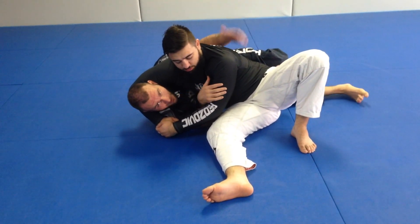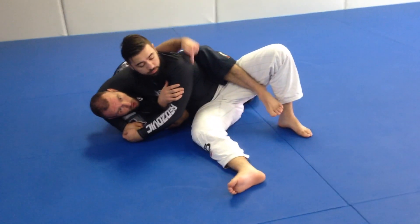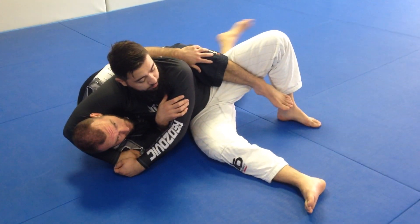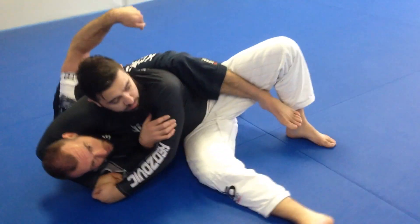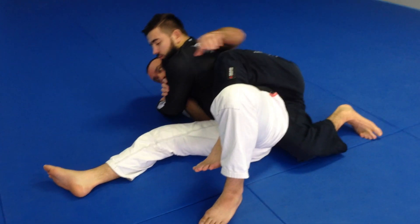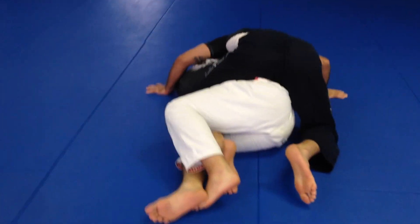Typically when someone's attacking our head, this leg is going to be accessible. So I want to put my hook inside and I'm going to use that hook as just a point of control to help me get to my knees. Take a look at this detail: when I get to my knees, I put my toes towards my butt and I pivot. I'm reaching over his shoulder and I'm pivoting onto my knees and I'm strong here.